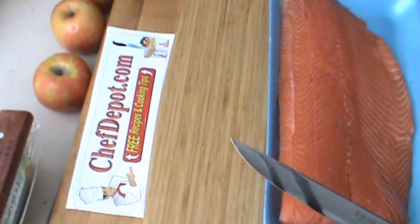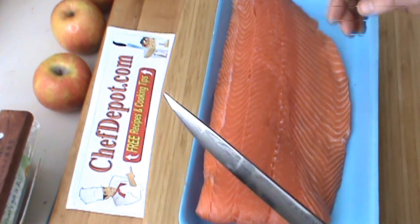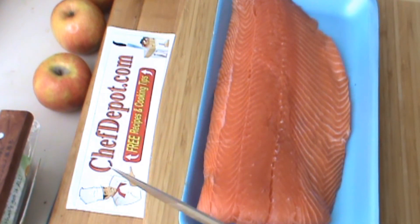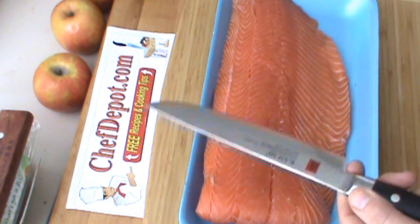So I'm going to be cutting this piece of Alaska salmon, and we're going to make a different recipe — something unusual. It's going to be a Napoleon layered salmon, stuffed and then baked. I'll be back with all of that and show you the knife.